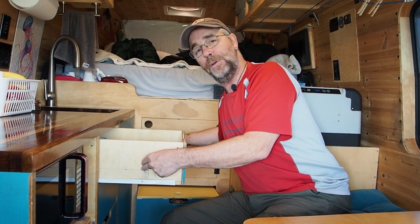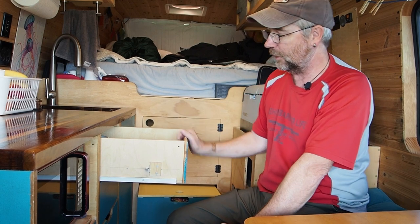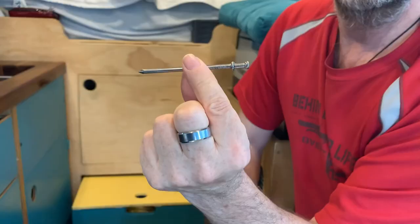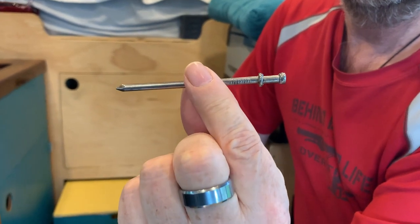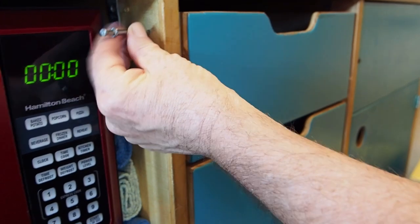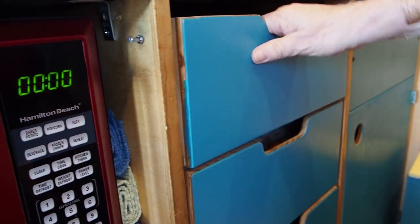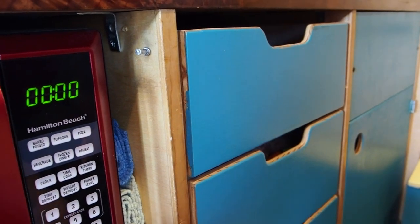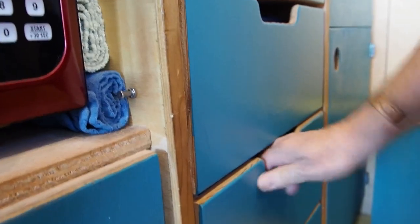I ended up putting one of these catches on both sides of each drawer, and that was still not enough to hold them shut. So I went to the hardware store and, while in the nail section, I found these 16D duplex nails. I just drilled a hole right through and put the nail in — and the drawer doesn't fly open anymore. We did that on each drawer and every one of them is held shut.